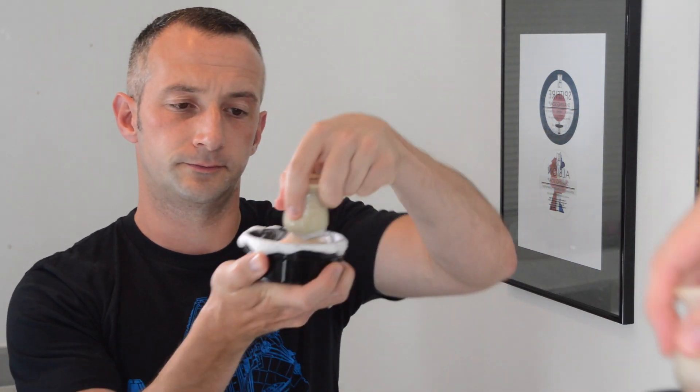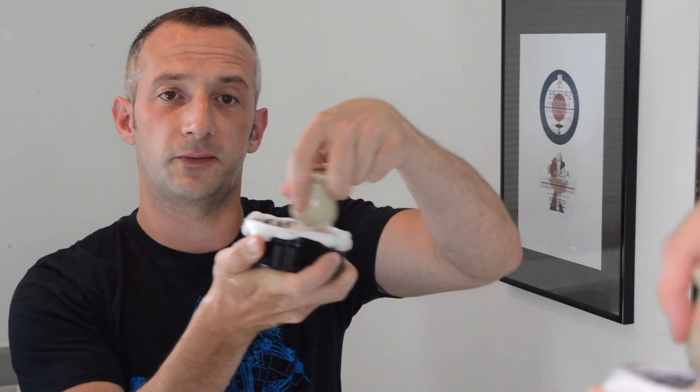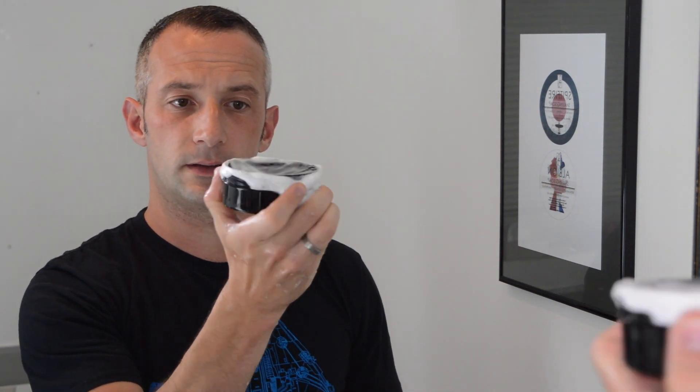So we've got a nicely hydrated brush, a bloomed soap, and then we just apply even pressure in a circular motion on our soap — that's about 10 seconds worth of work as you can see — and the lather is already starting to spill out over the top, and that's enough. You can see what we have here: lots of gorgeous lather.